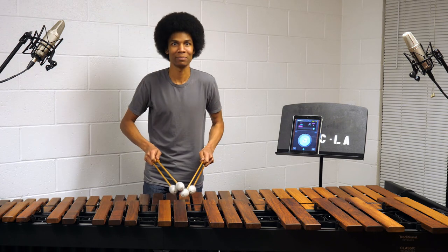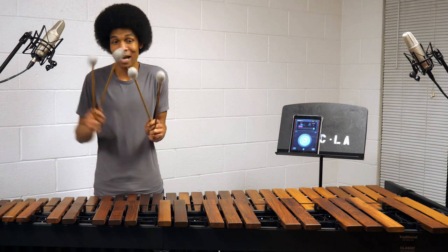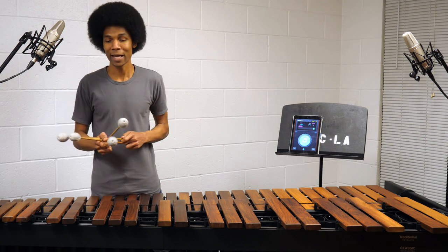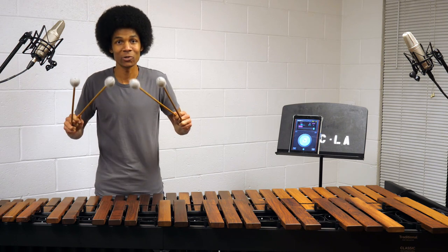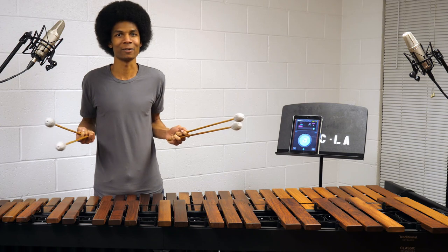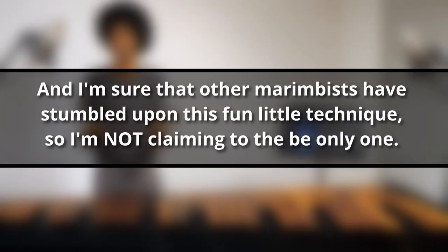All four mallets ended up on middle C and there was no way I could position them comfortably for triple laterals — I worked at it, but I couldn't find a good position. So I ended up trying to do triple laterals all on the same exact spot of the bar just to challenge myself, and it's possible. I haven't seen anyone else do this yet, and I'm sure other marimbists have stumbled upon this fun little technique, so I'm not claiming to be the only one.